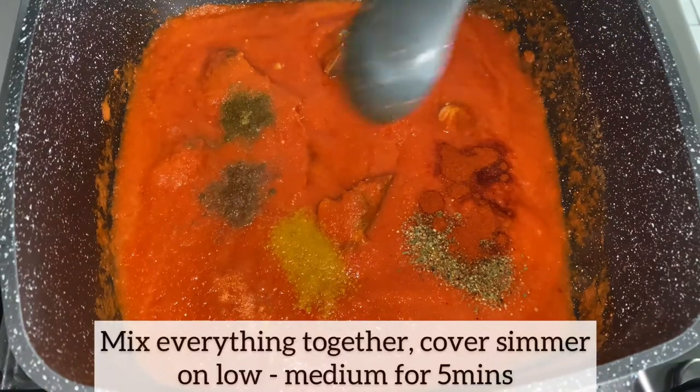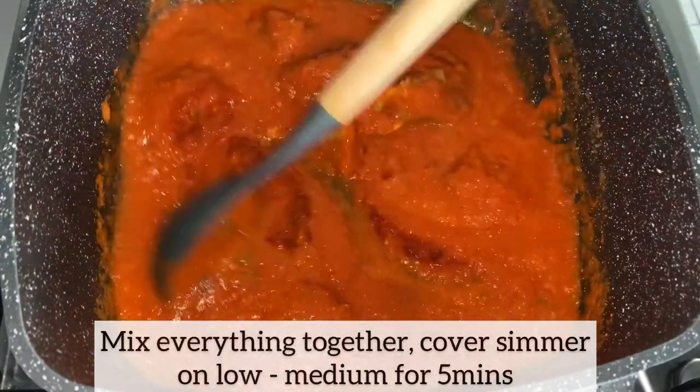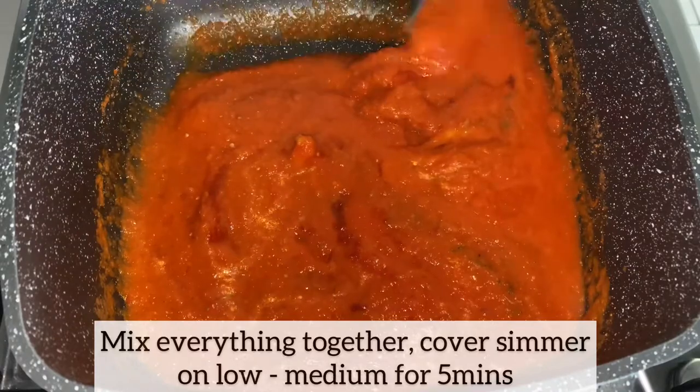As I've added all my seasonings, I'm just going to mix everything together. I'll cover and allow this to simmer on low to medium heat for five minutes.